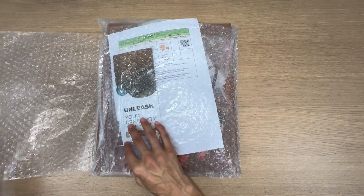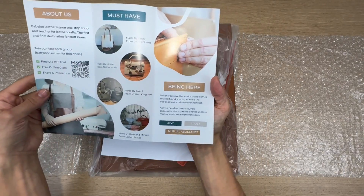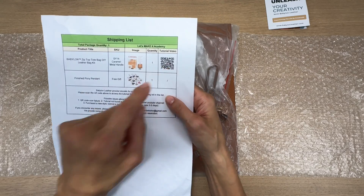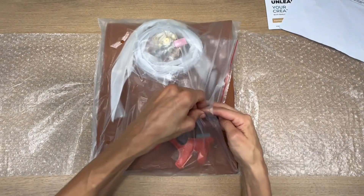So here's what my Leather Tote DIY kit came with. You get a little pamphlet telling you about Babylon Leather and some QR codes to check out their website. What I especially liked was the itemized list with the QR code that leads you directly to their tutorial showing you step-by-step how to put together the bag.